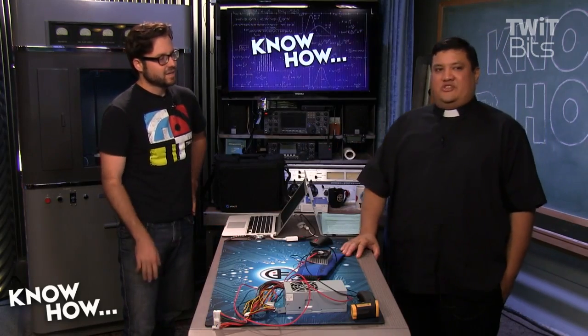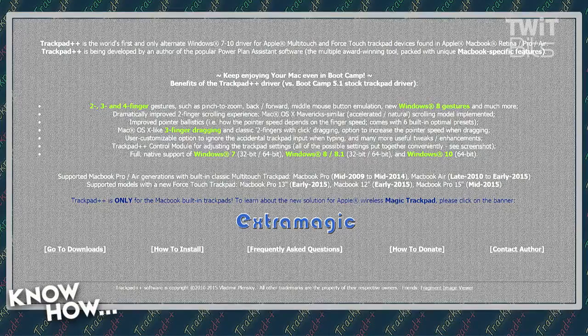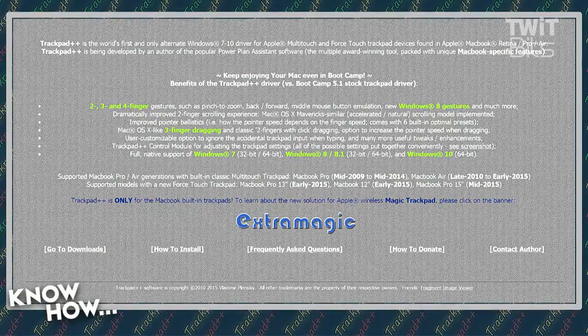It is a free program — it's donationware though, so if you like it, throw a couple of dollars towards the developer. It's definitely worth it. I'll put a link to the website in the show notes. It's not really the most elegant site, but if you like the software, pay for it.